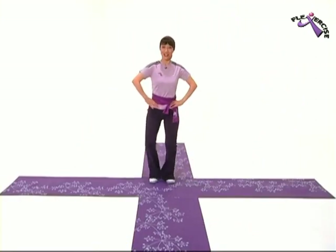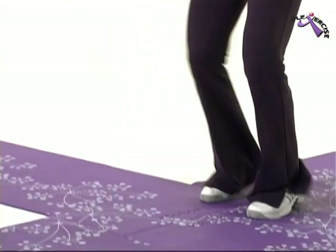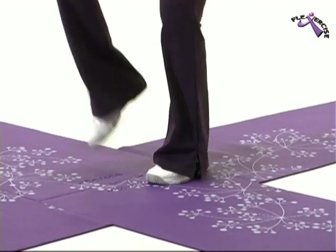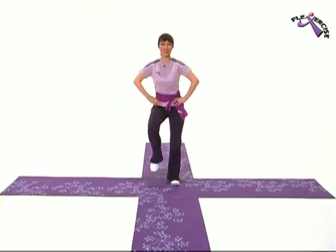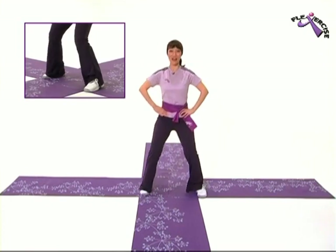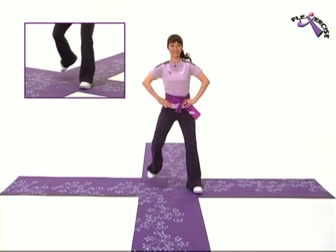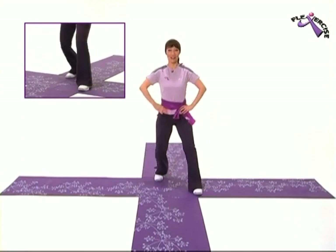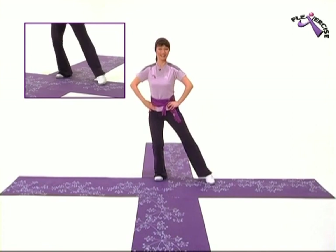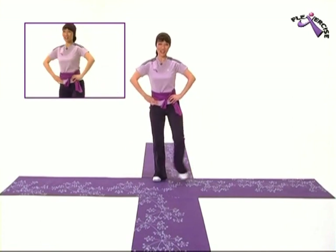We're going to go into double taps now. One. Two. Two more. Very good! We're going to start from the top. Come on, pick up your knees. And easy right. Other side. Change. Double taps. Two more. Two more. Very good!